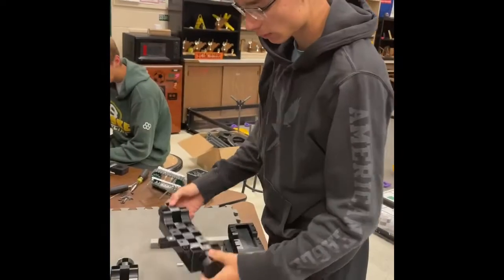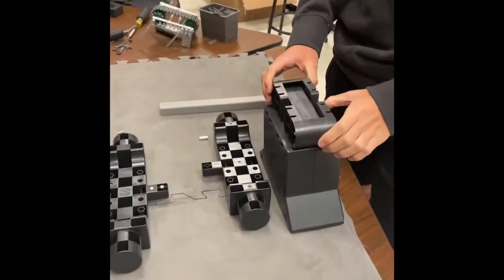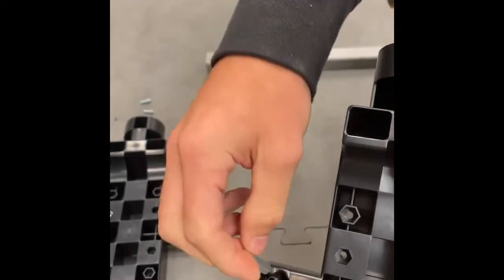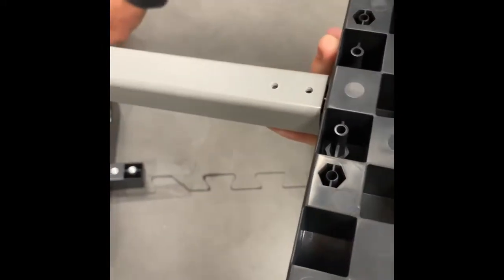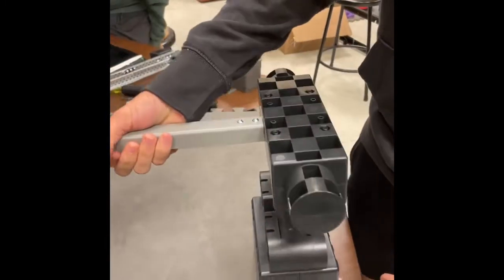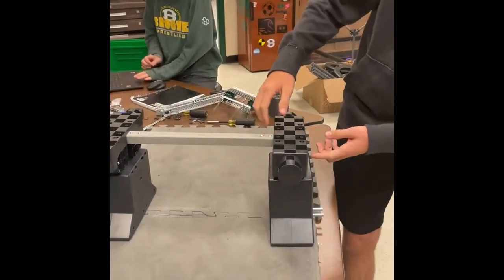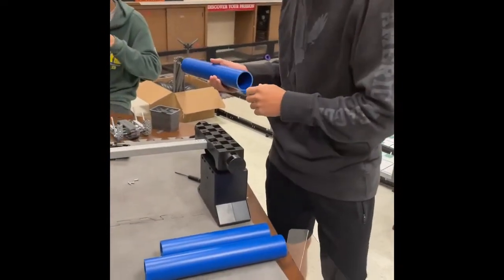Next we are connecting the part that the platform sits on to the part that tips the platform. Take these standoffs, put them in the holes, pull them in, and connect this bar by screwing it in. Once you get all four screwed in, you just set it on top. Do not screw it in yet, because the platform sits on top of this and it screws in all three pieces at once.